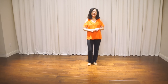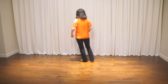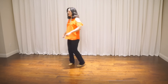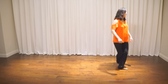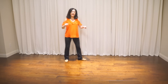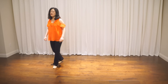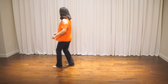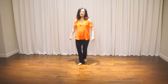Now let me show you the count for Part B: 5, 6, 7, 8 — 1, 2, and 3, 4, and 5, 6, and 7, and 8, and. 1, 2, and 3, 4, and 5, 6, and 7, and 8, and 1, 2, and 3, 4, and 5, and 6, and 7, and 8, and. 1, 2, and 3, 4, and 5, 6, and 7, and 8, and.